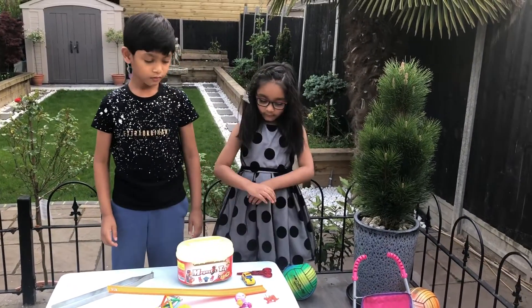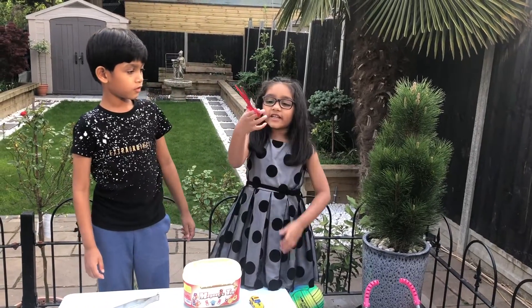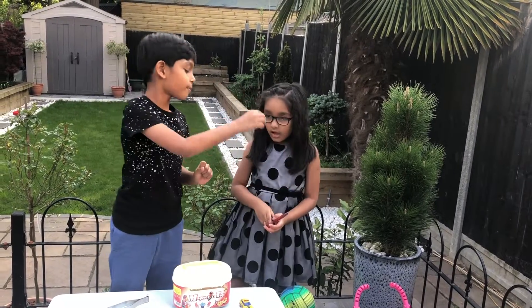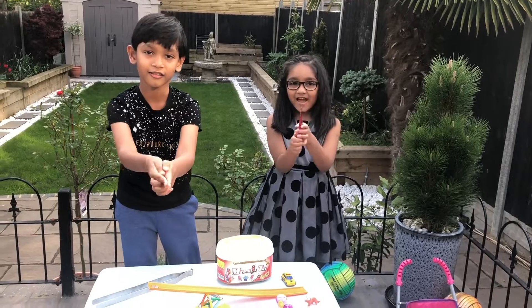So what about in the scissors? Where is the effort and the load in scissors? The effort is like my fingers pushing it, and the load is like some paper — the thing that the scissors are cutting.